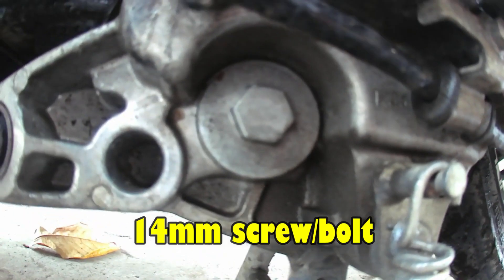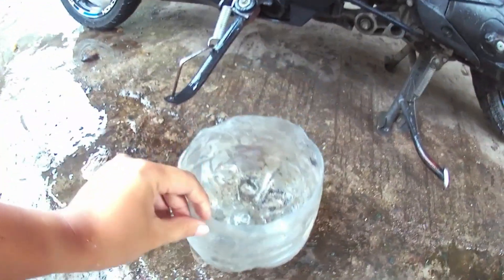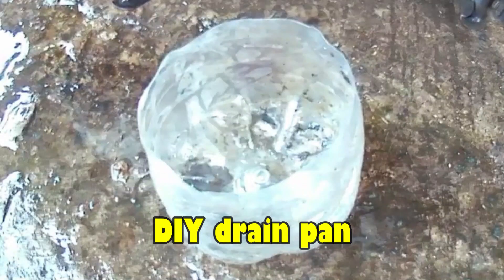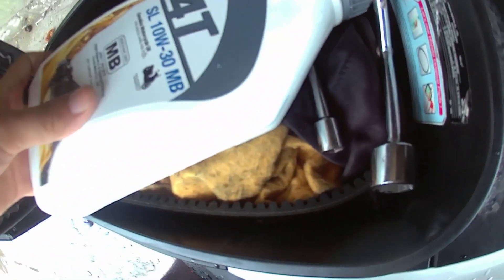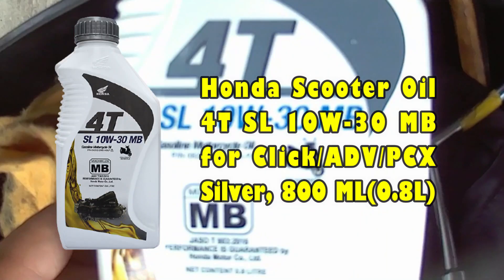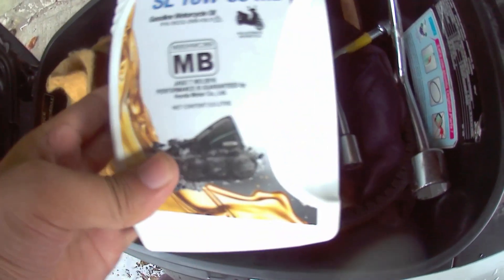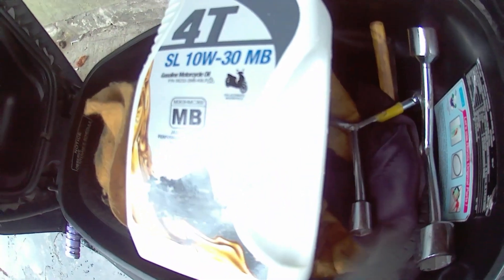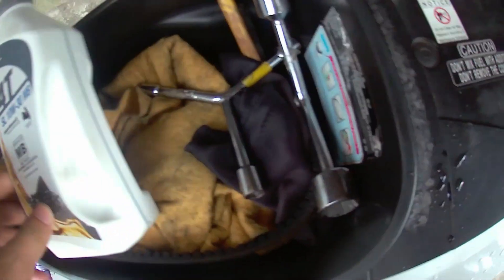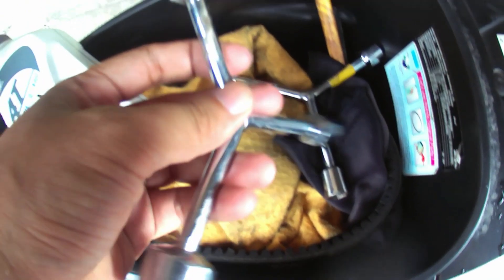So, dito tayo magbabaklas mamaya. Nagamitan natin ng 14mm screw or wrench. Tapos, DIY lang na drain pan pang sakod sa used oil. Langis na gagamitin natin is yung Honda scooter oil 10W30. Maganda daw ang laro ng langis na to. Pang maxi scooter daw kasi to eh, pero pwede naman daw sa bit. Tapos, gagamit tayo ng wire wrench — 14, 17, 19 size. Let's go!